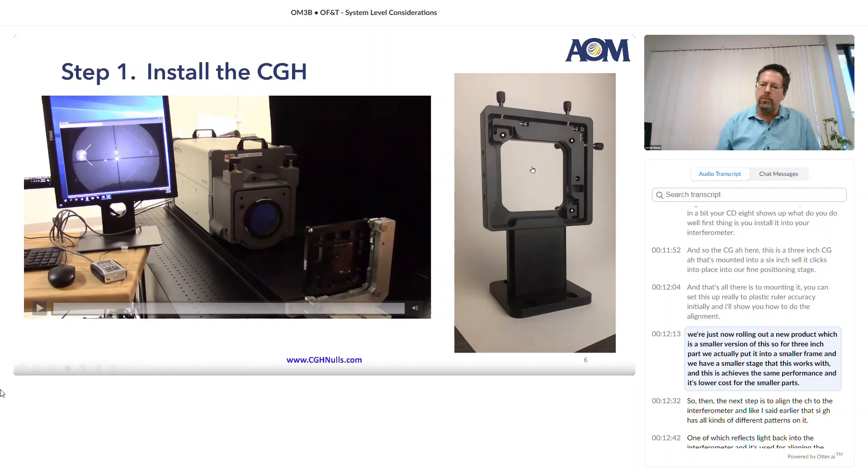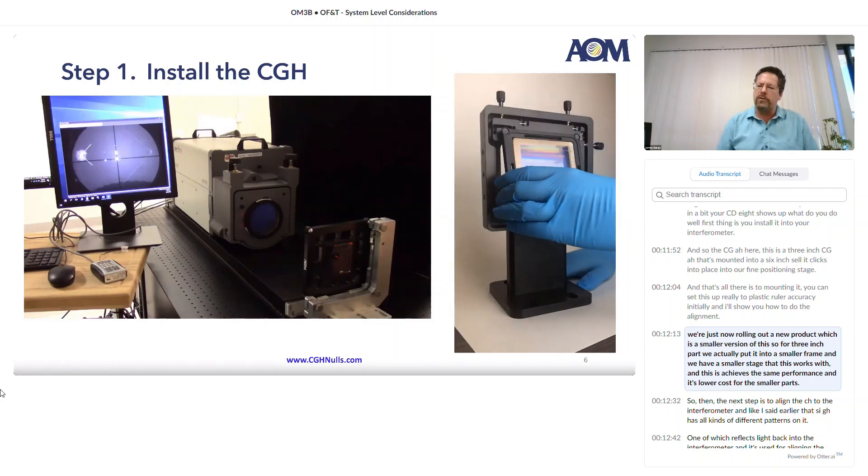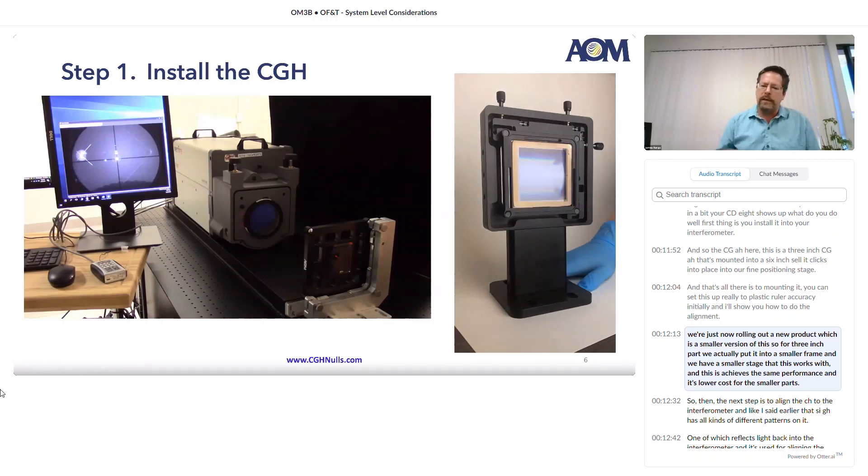We're just now rolling out a new product, which is a smaller version of this. For a three-inch part, we actually put it into a smaller frame, and we have a smaller stage that this works with. This achieves the same performance and it's lower cost for the smaller parts.